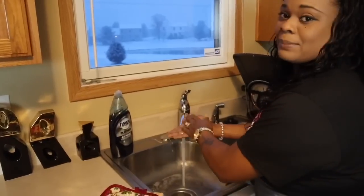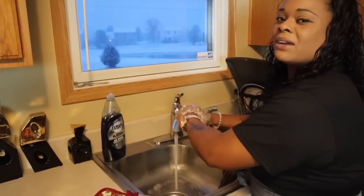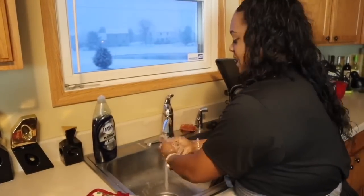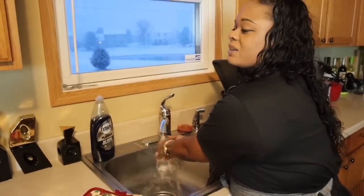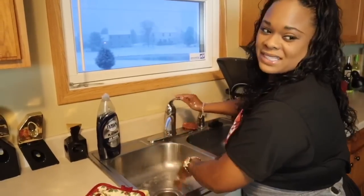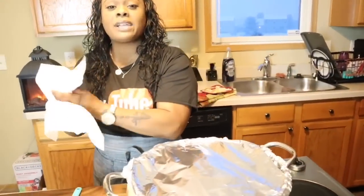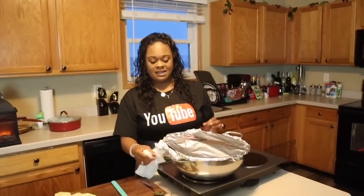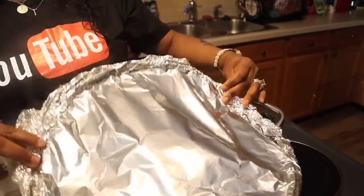I'm going to wash my hands really good and then we're going to take a peek at our beautiful corned beef. The corned beef has been cooking for two hours — it's time to go in and check it. We're going to use a fork. Hopefully it's nice and tender. If it's not tender, we'll throw it back in the oven for around another hour. We're not going to put the veggies in until the meat is fully nice and tender. I'm going to be very careful when I open this because it's going to have so much steam. It smells absolutely amazing.